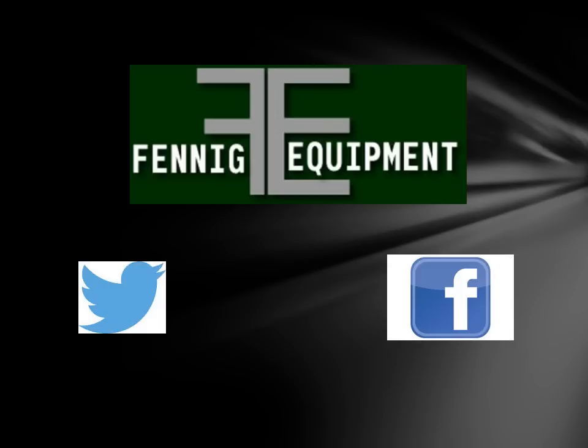Good afternoon. This is Adam Fennig with Fennig Equipment. In this version of the Talking Shed we're going to cover the Yetter 6200 spike closing wheel and we'll discuss the main points that you should look at when choosing the ultimate closing wheel for your operation. We'll also cover why the Yetter 6200 fits the bill for being the ultimate spike closing wheel.